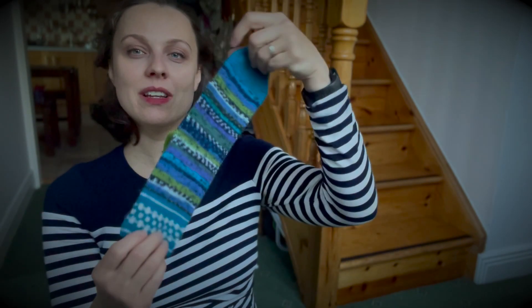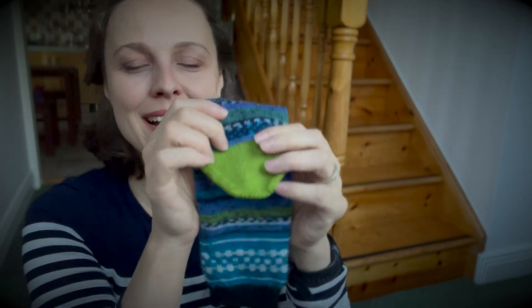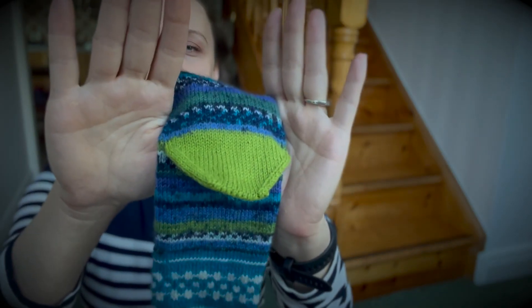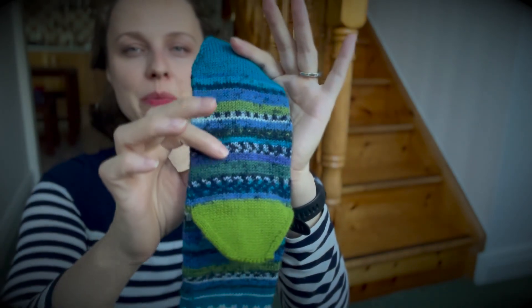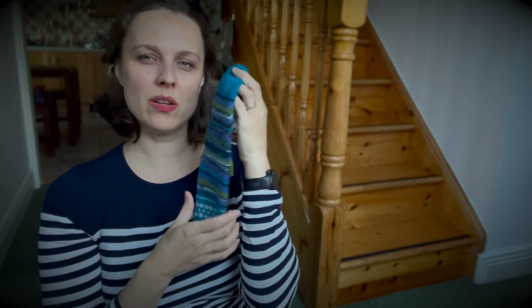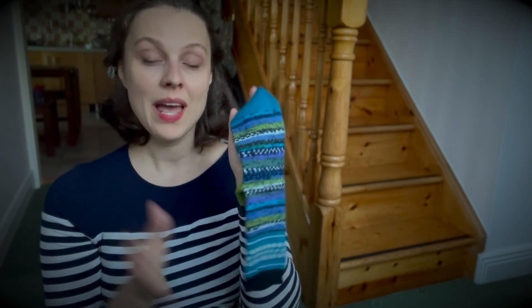I finished socks for the giveaway winner Peggy. It's level one so I had the tubes done — the only thing I had to finish were the heels. I just had a sneak peek on the screen and I went with this green to kind of pop the color out a little bit better. I love it, so hopefully Peggy will love it too.